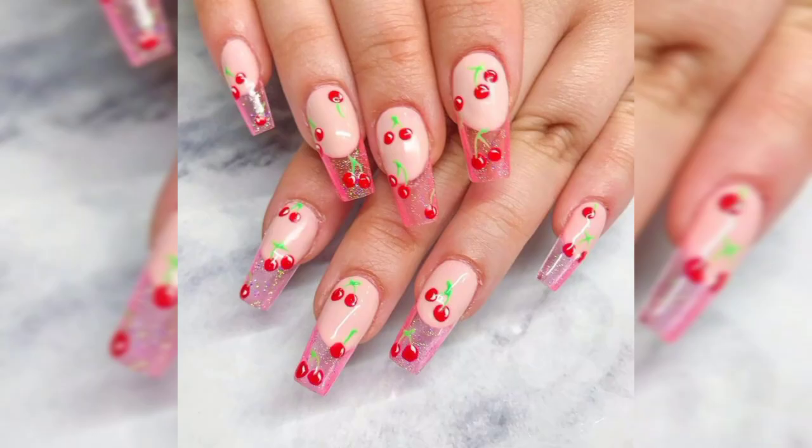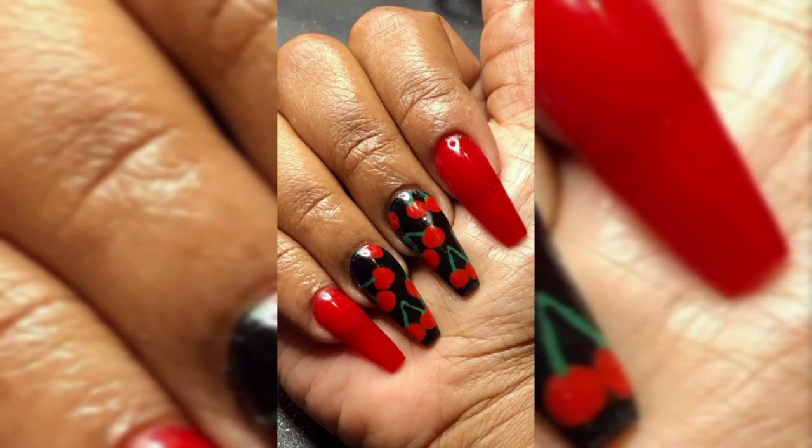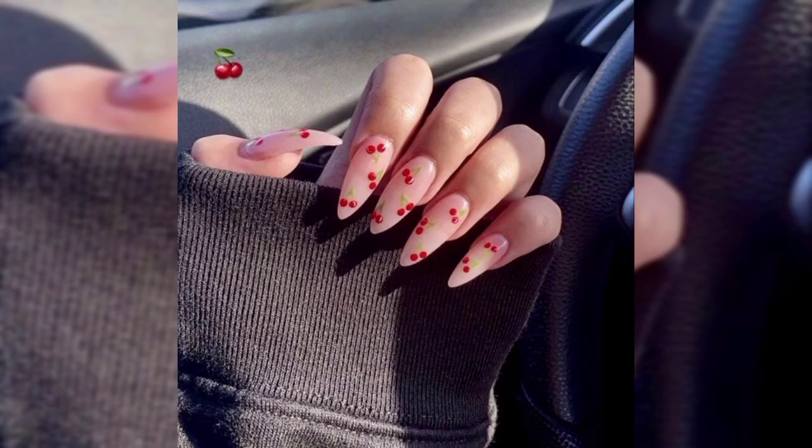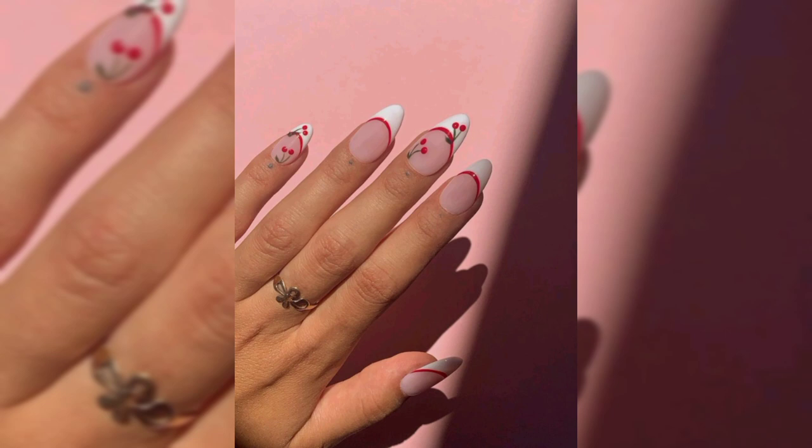Design number ten is clear and sparkly pink nails. This next nail idea features long nails that are clear, pink, and sparkly. There are also two rhinestone cherries on the nail art design. This is another one of the beautiful color nail art designs on this list.